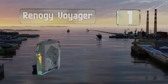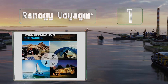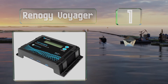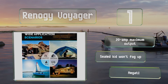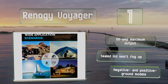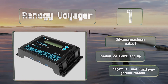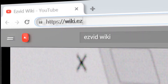Taking the top spot on our list, the newest iteration of the Renogy Voyager can charge flooded, gel, lead-acid, and lithium-ion phosphate batteries and is compatible with 12 and 24 volt hardware. An affordable sensor is sold separately to help it compensate for ambient temperature. It offers a maximum output of 20 amps, its sealed LCD won't fog up, and there are negative and positive ground models available.